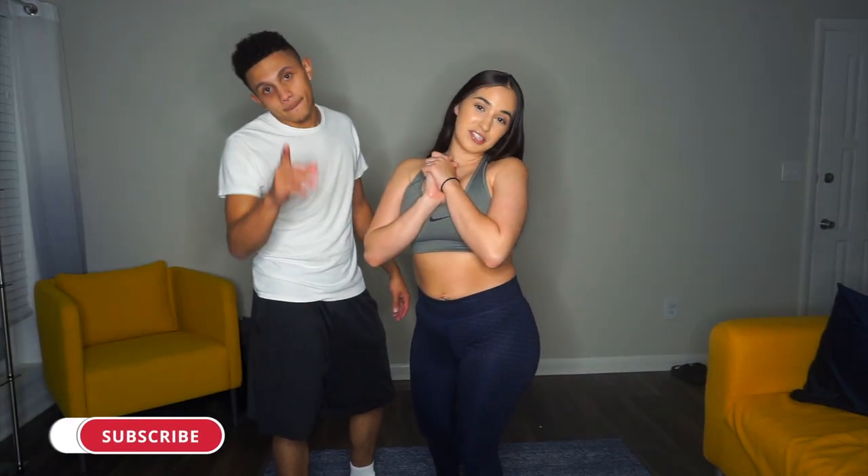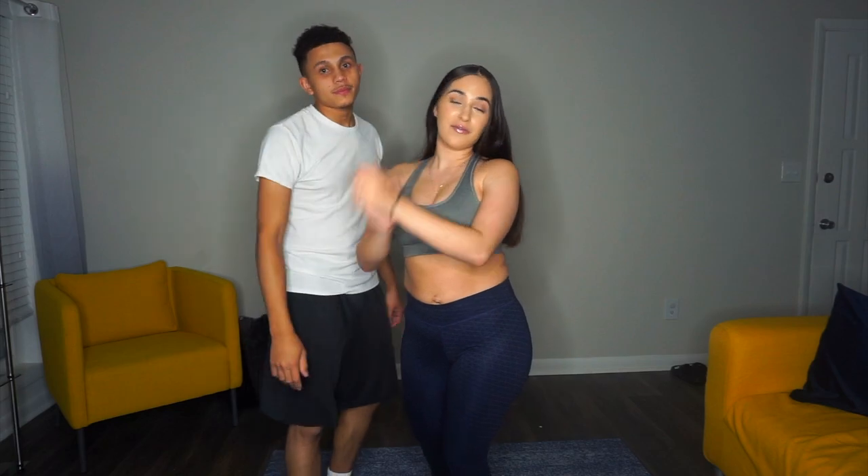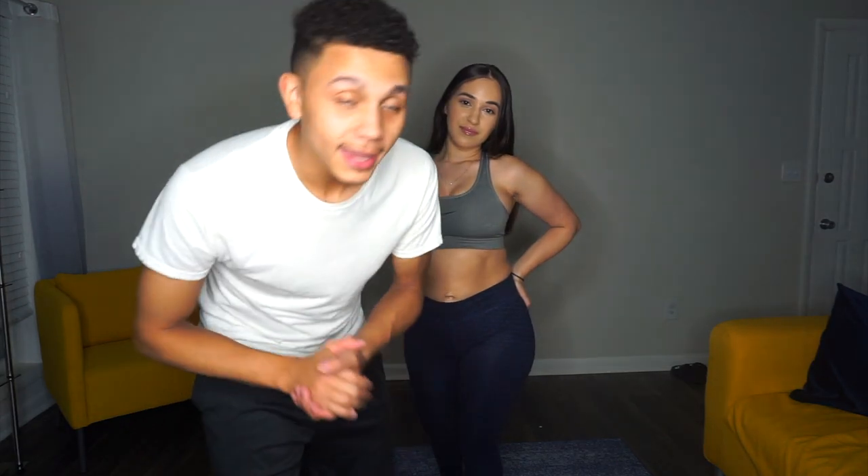What's up guys? Welcome back to our channel. It's Carlyson. It's your boy Sam. And we're back with another video. If you haven't already, make sure you subscribe to our channel and don't forget to give us a thumbs up on this video. Also don't forget to ring that bell to get notified of all the videos that we post.